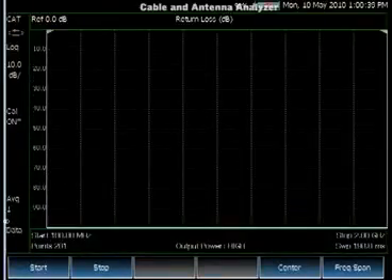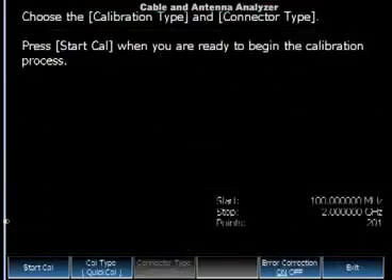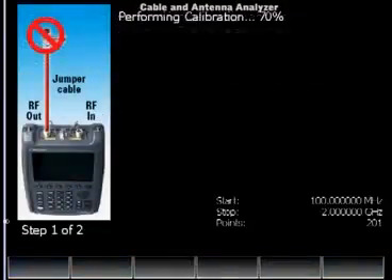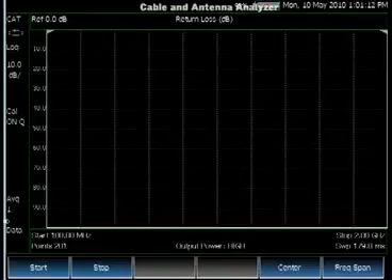So now you may ask: what happens if I have a jumper cable connected to the end of the port? We connect one now. You can see that the return loss is not calibrated anymore because of the jumper cable. For this scenario, we offer QuickCal — a calibration that is unique to Agilent, Agilent proprietary, and doesn't require a CalKit. Using QuickCal, we move the reference plane to the end of the jumper cable and can then easily make measurements.